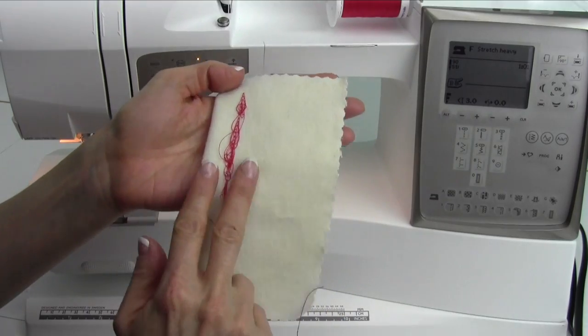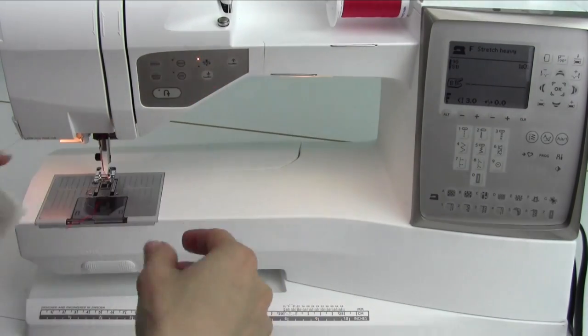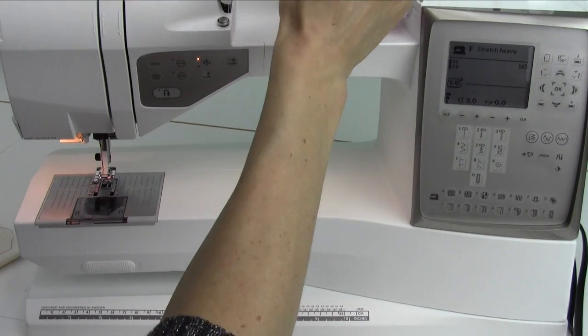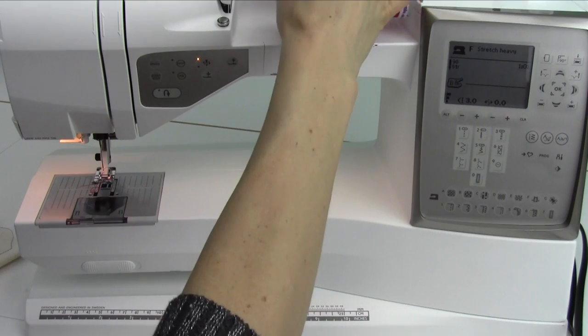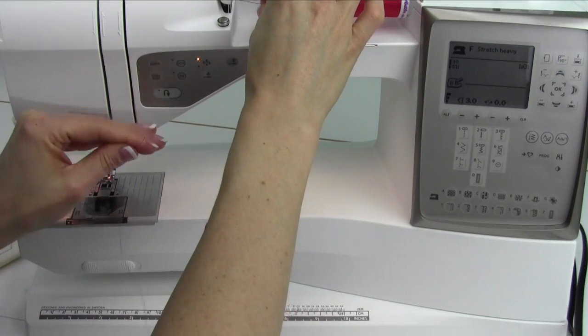At least it's easier to remove — you can just trim, trim, trim, and out all the thread goes. What you want to do is go ahead and re-thread the top of your machine. Hold onto your thread up here with your right hand, and thread the machine with the left hand.